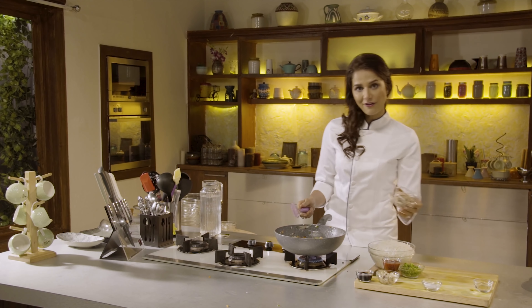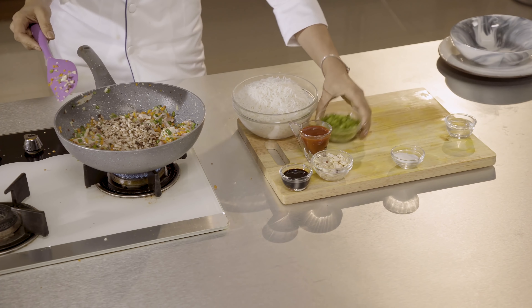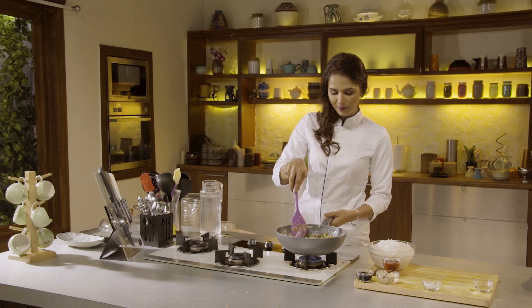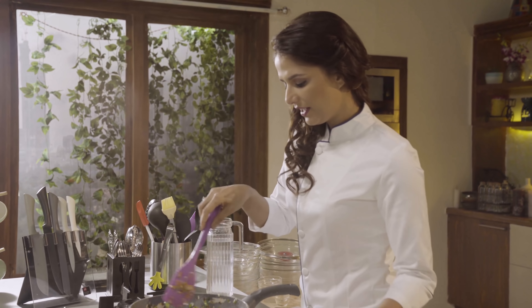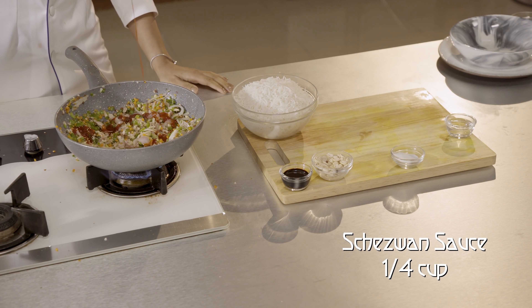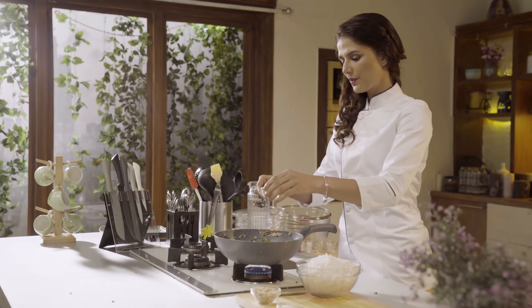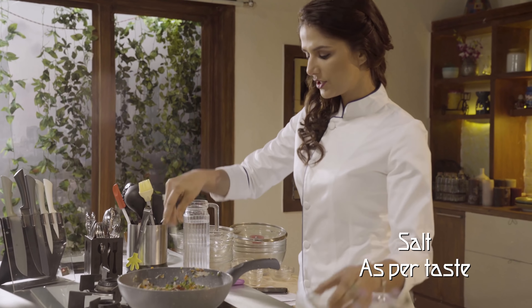Now I'm going to add finely chopped mushrooms and capsicum. You can see the chicken — the color has changed, it was so quick. And now I'm going to add the star ingredient, that is the schezwan sauce, then soya sauce, a little bit of white vinegar, and salt to taste — because there will be rice as well.